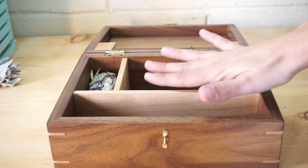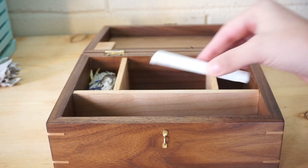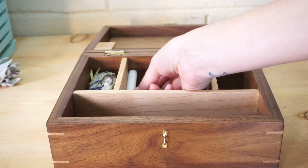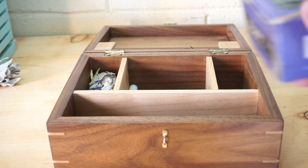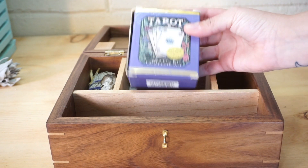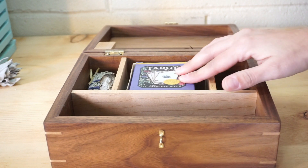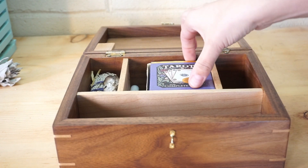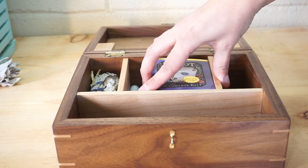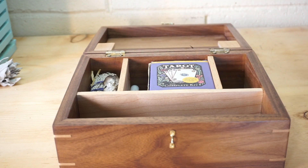This center section is huge. I knew I needed room for my spell candle, and it fits snugly right in that center area. This tarot deck — the very first tarot deck I ever bought — also fits very easily with wiggle room in the center section. I could take or leave this item since I usually prefer an oracle deck, but I wanted to show the capacity that this center console has.